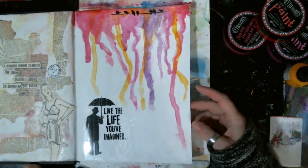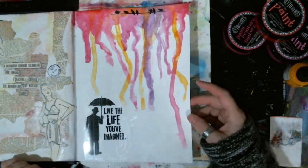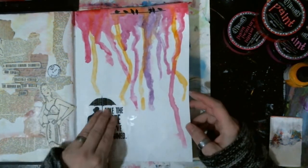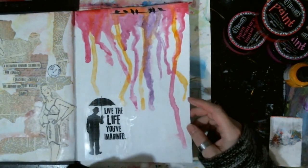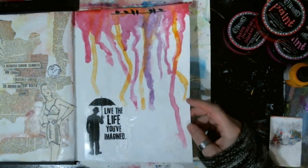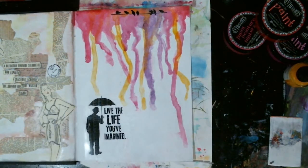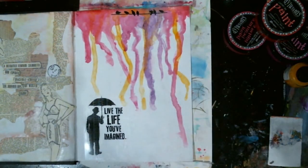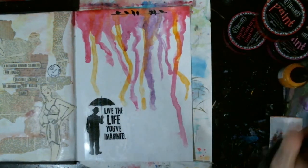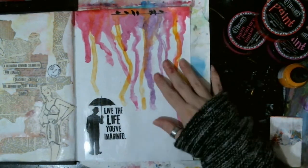Alright guys, I hope you enjoyed this month's prompt — white space. Can't wait to see what you do in the group. Happiness to you and go make a mess. Bye! Oh wait — don't forget, together we play Mixed Media Basics live on our Art It Out Facebook group, third Wednesday. First one's coming up this month. Bye, guys.